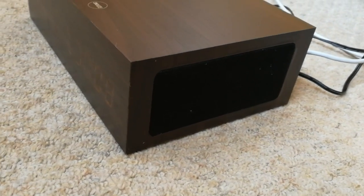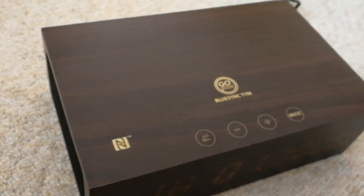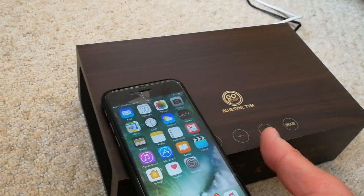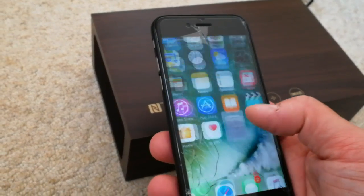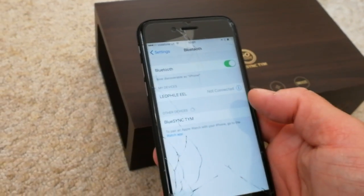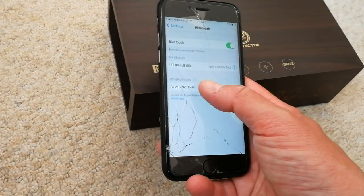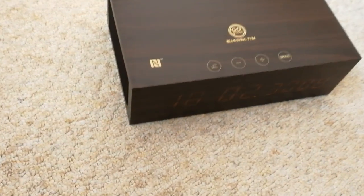We also have an NFC icon on the top, so it's just a matter of putting the phone onto the top here and it should activate. I think I've already activated the Bluetooth — there you go, it should pop up and start the Bluetooth pairing process. There we go, so it's synced now.